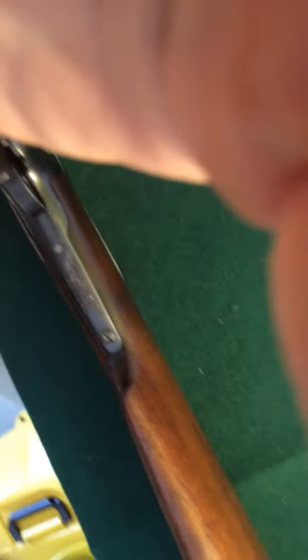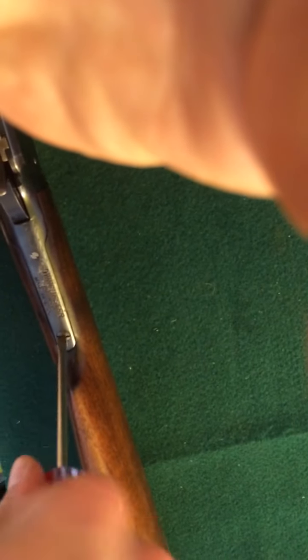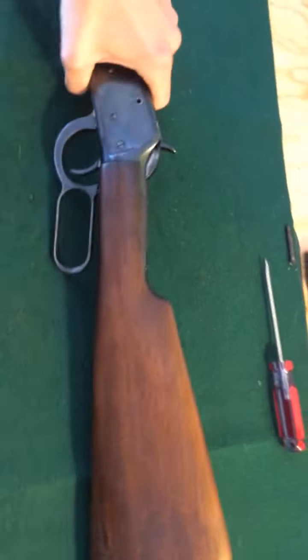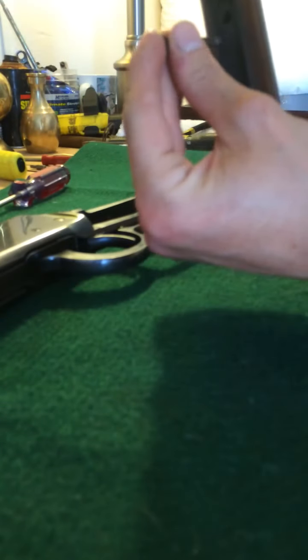First thing to do is remove the stock. I'll be attempting to do this with no cameraman, so I'll be doing this all one-handed, kind of point of view. There's only one screw that holds this stock on. That's off — it's in pretty decent shape. I'll set this screw in it so, in case you don't know which screw goes where, it makes it a little easier when you're reassembling.